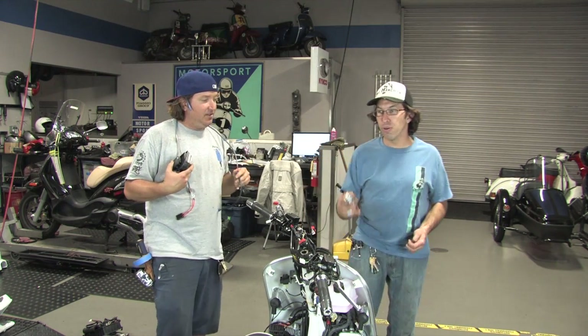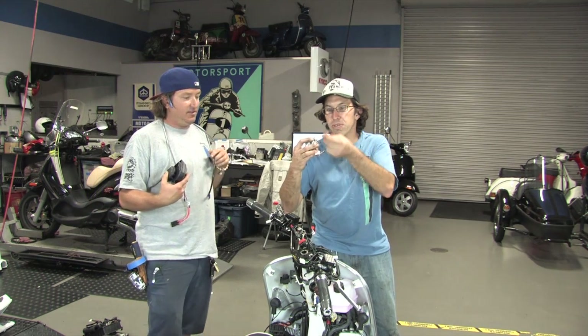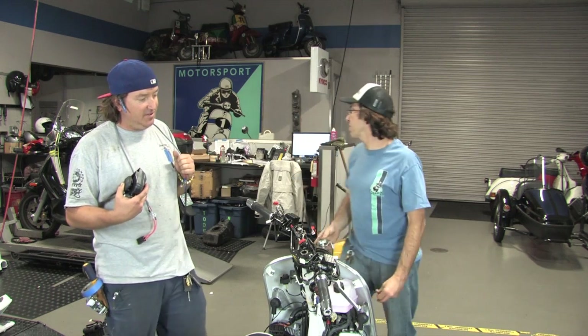You've got the horn cover off, you want to take the old horn out. One single screw — you want to save the screw, it's an 8mm head. Two quick connects, just pull right off. You don't need this horn anymore, you can just go in the trash.